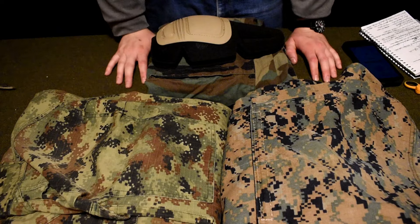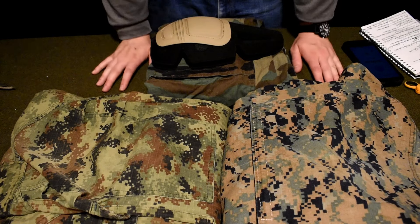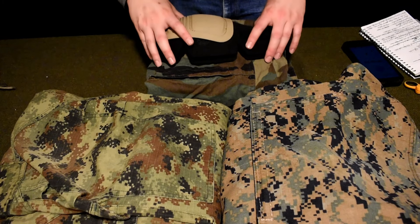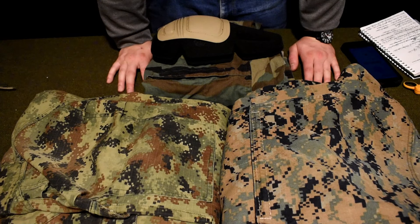Hey everyone, Case here, and today I'm going to do an interesting video that will be new for the channel. For those who are longtime subscribers, this is D13 Airsoft, an airsoft-centric channel. For those new to the channel or just finding this video, welcome. This is an odd one for us, but maybe in time you'll be seeing more of this.